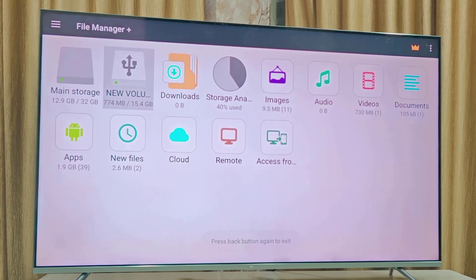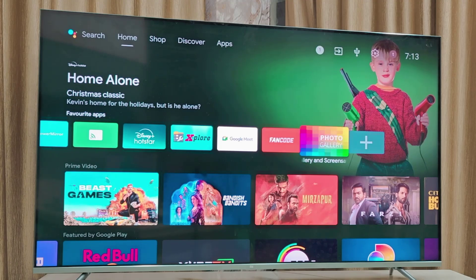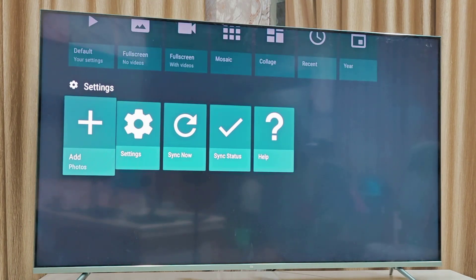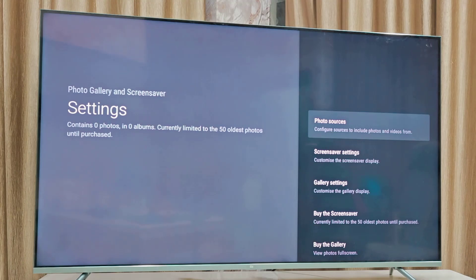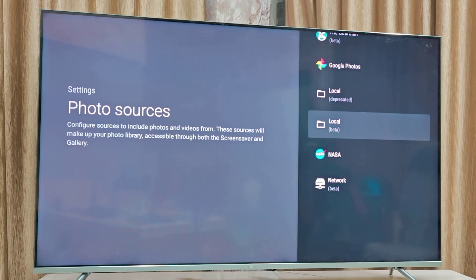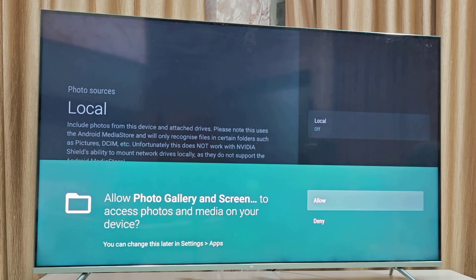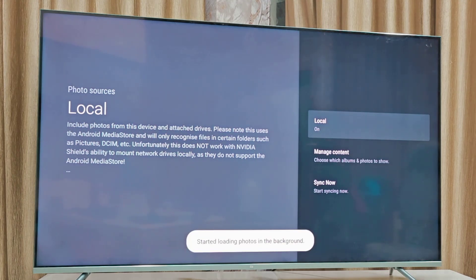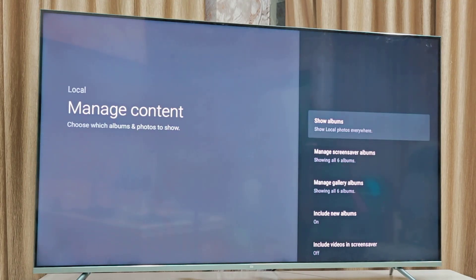Now open the Photo Gallery and Screen Saver app. Go to Settings, scroll down and click on Settings, select Photo Sources, and select Local Media. Allow it, and turn it on.